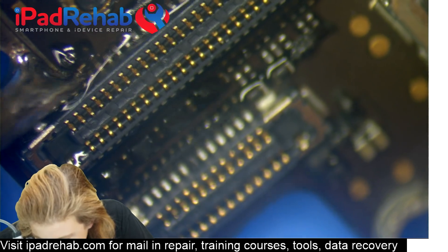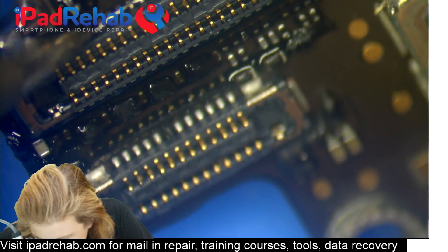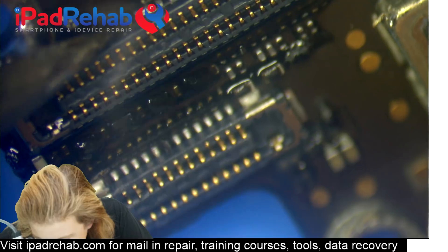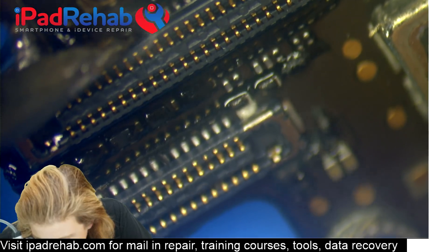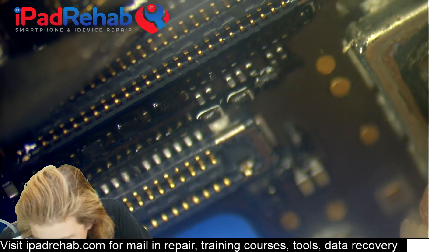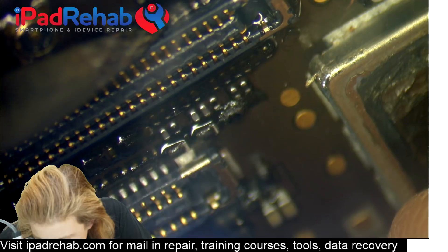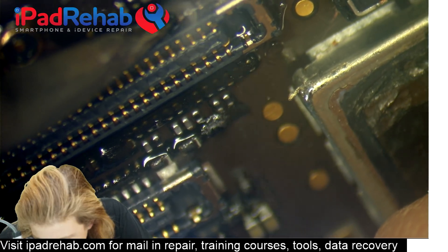I'm less concerned about bridging on the components that are adjacent to the connector, because I'll be able to come back and clear any bridges. But I do want to get enough solder on each foot — on each foot, on each foot, on each foot.